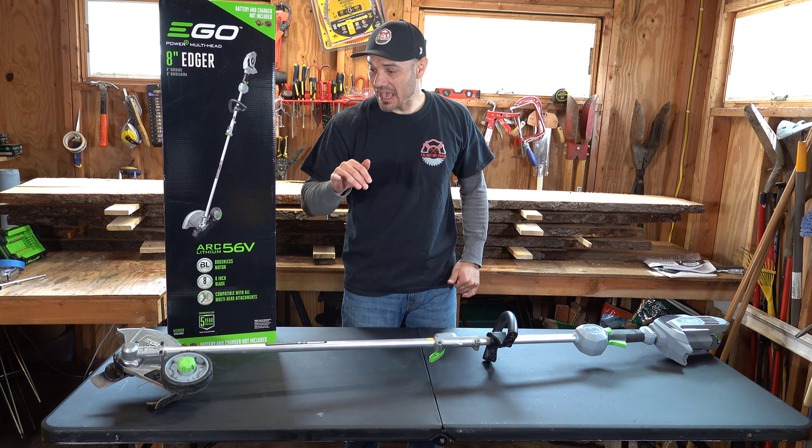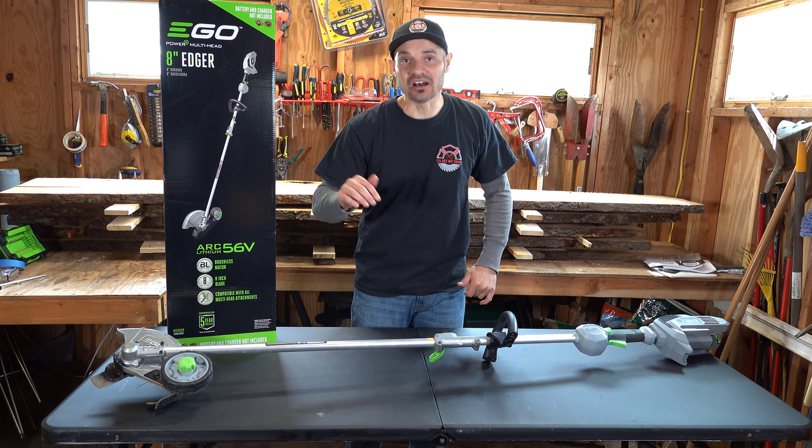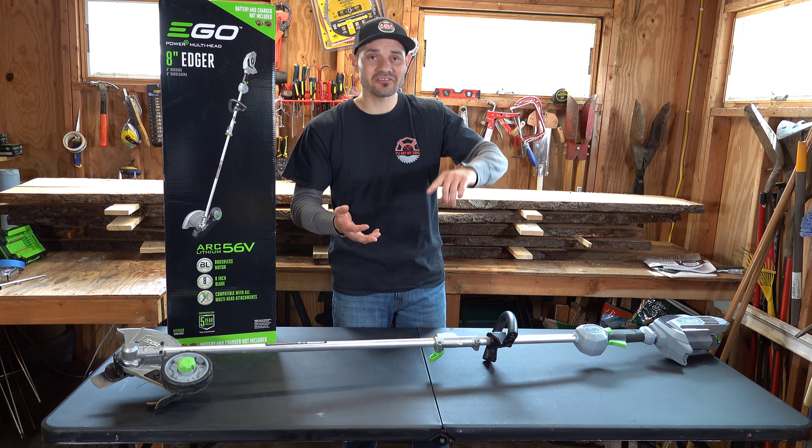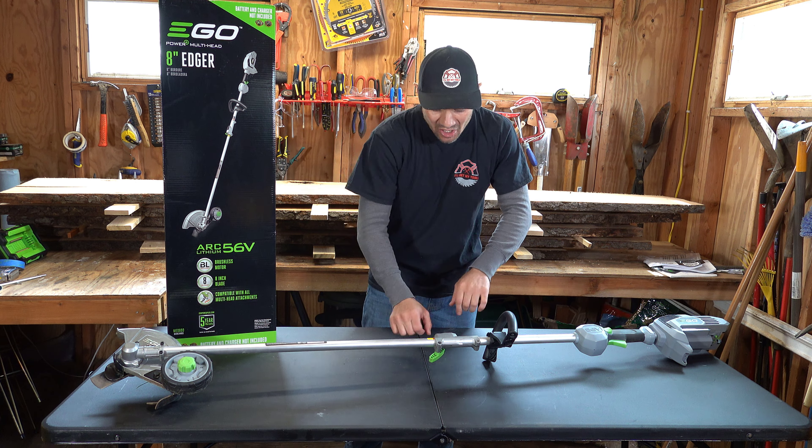What's going on people? Avin from I'll Get My Tools. Today I'm reviewing the EGO 8 inch edger. If you guys want a clean, meticulous and top flight professional lawn, you got to get yourself an edger.